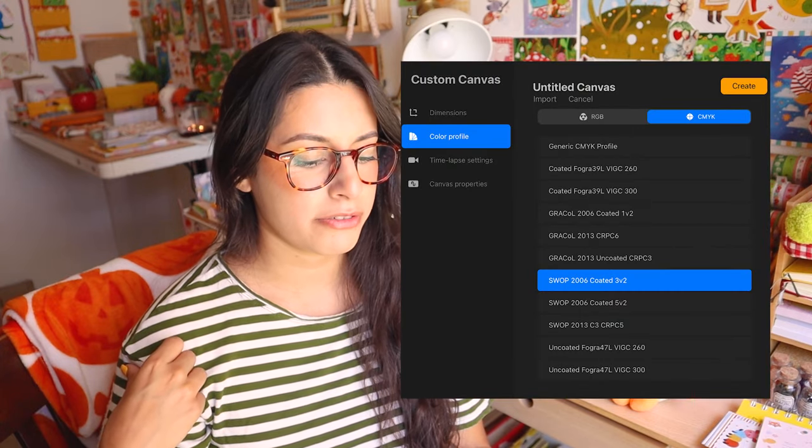When I draw in CMYK on my iPad in Procreate, I pick the color profile that says SWOP 2006 Coated 5v2 — I don't know exactly what that means but it seems to work fine. You can also ask a manufacturer if they use a specific CMYK color profile. It's always best to draw in CMYK first before sending to a manufacturer. You can also switch the color profile in Photoshop if you drew in RGB, but you'll probably have to edit the colors — it's annoying. I'm starting to just draw in CMYK first if I know I want something printed.